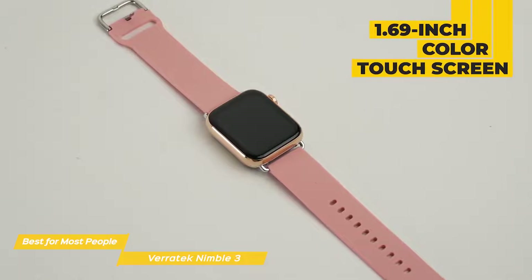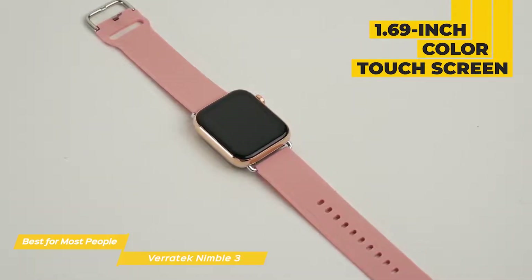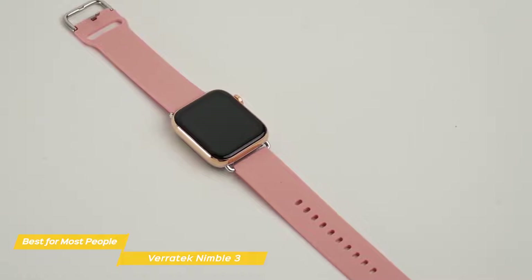The Nimble 3 has a 1.69-inch color touchscreen that's housed in a zinc alloy body, giving you a better visual and interactive experience. The band is available in black, brown, or gold, and is made out of long-wearing silicone.